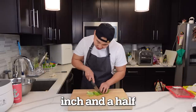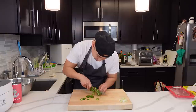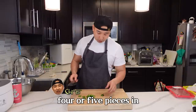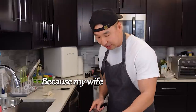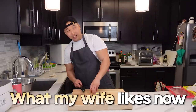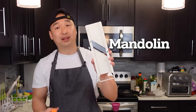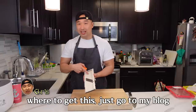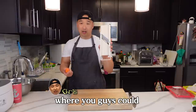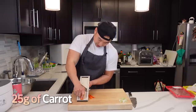Chop them up to about an inch and a half. And one jalapeño for that extra kick. I like mine extra spicy, so I'm gonna throw all this in. Actually, I might only throw like four or five pieces in because my wife doesn't like it too spicy. Happy wife, happy life. Mandolin — my best friend. If you guys wanna know where to get this, just go to my blog and I'll post the link there. Amazon. 25 grams of carrot.